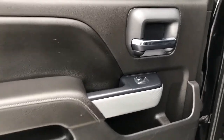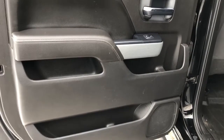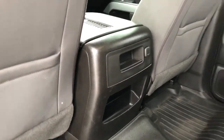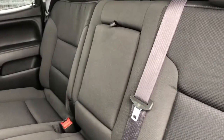Moving on to the rear interior of the vehicle, we can see our chrome door handle, window switch, speaker and storage. Back of the front seats we have magazine holders, and back of the center console area we have our rear storage and charging outlet. Our back seats feature a fold-down center seat with two cup holders inside.